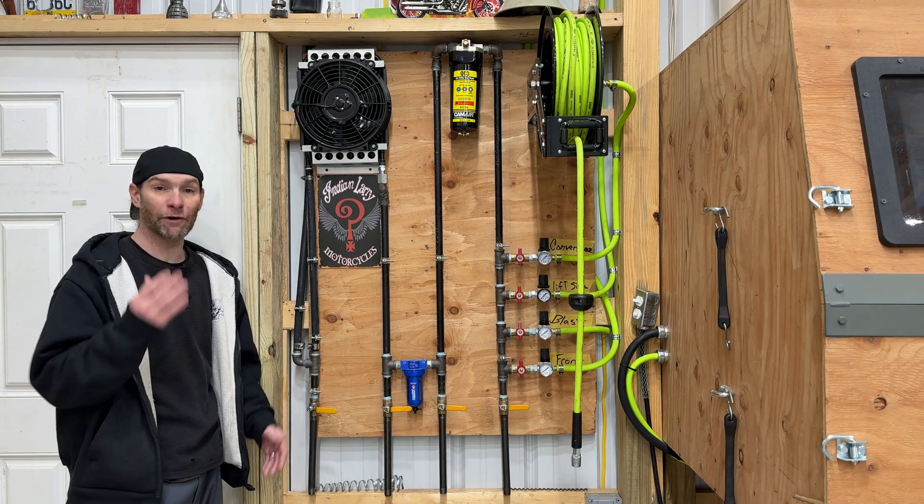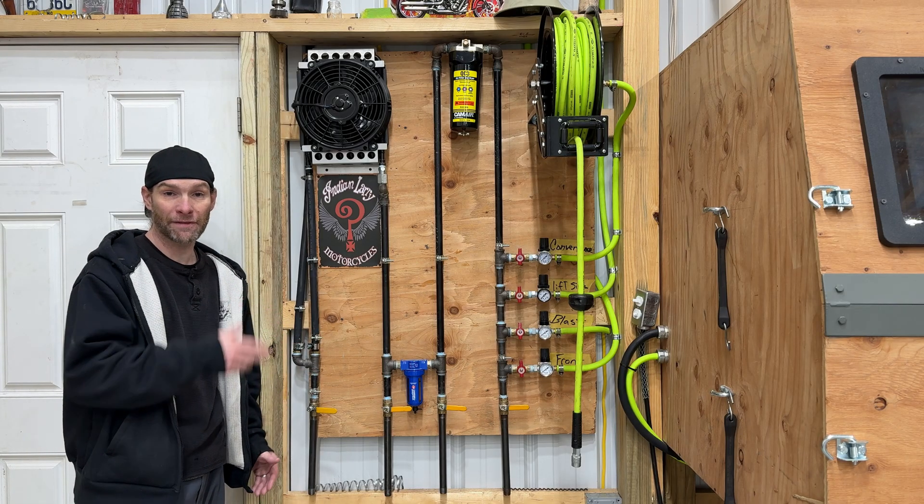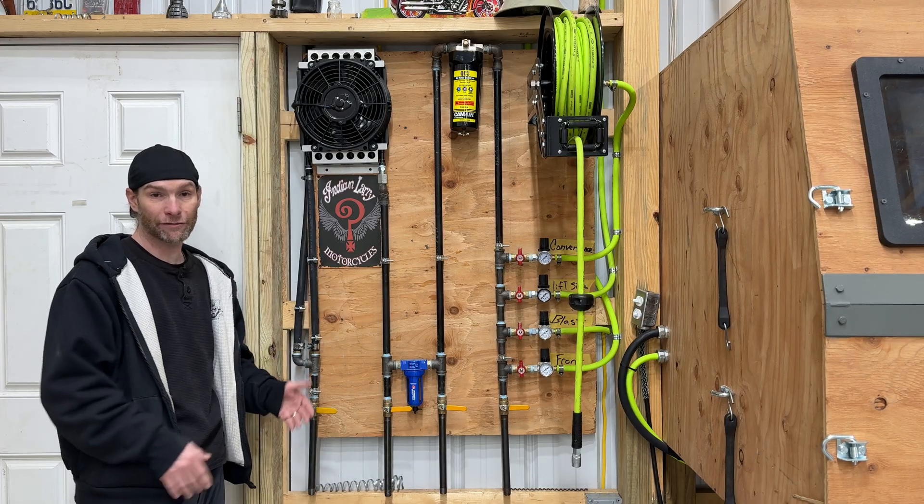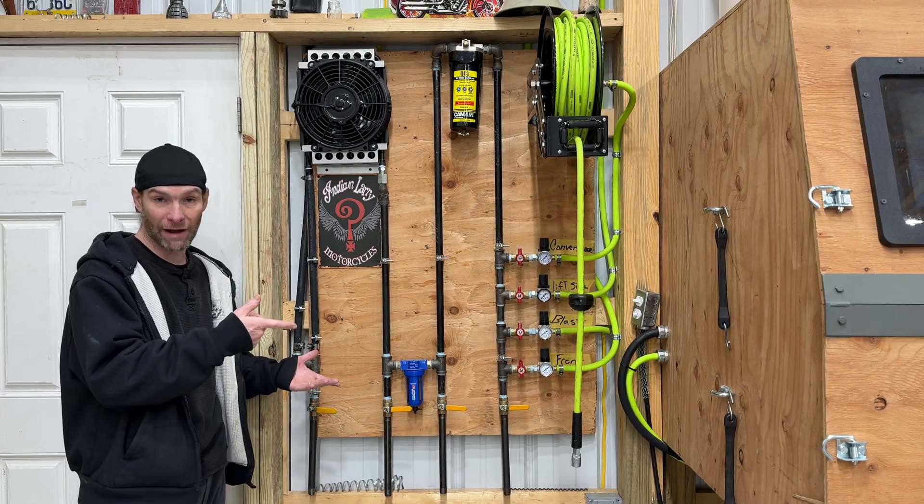In this video, I'm going to show you how I built this air compressor manifold setup that not only feeds pneumatic compressed air throughout my shop, but also cleans, cools, and dries the air.